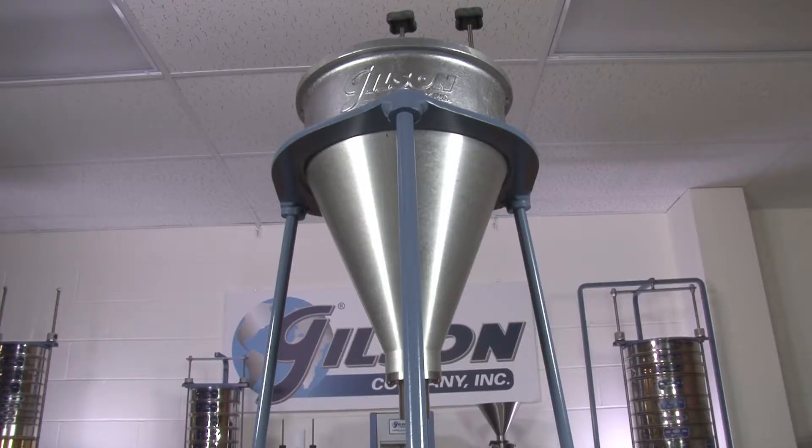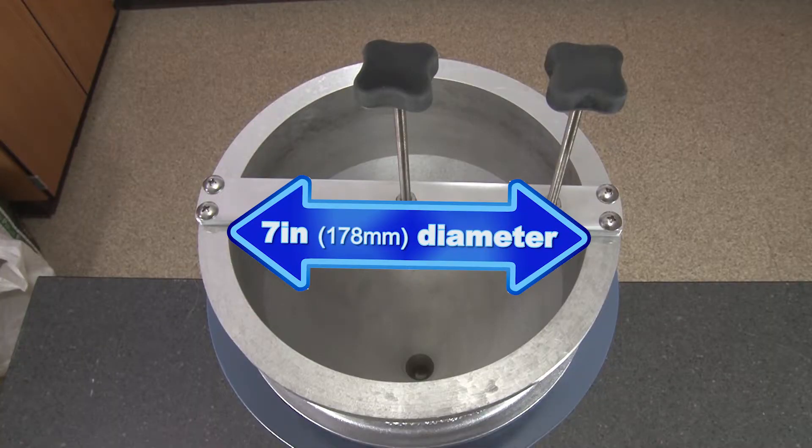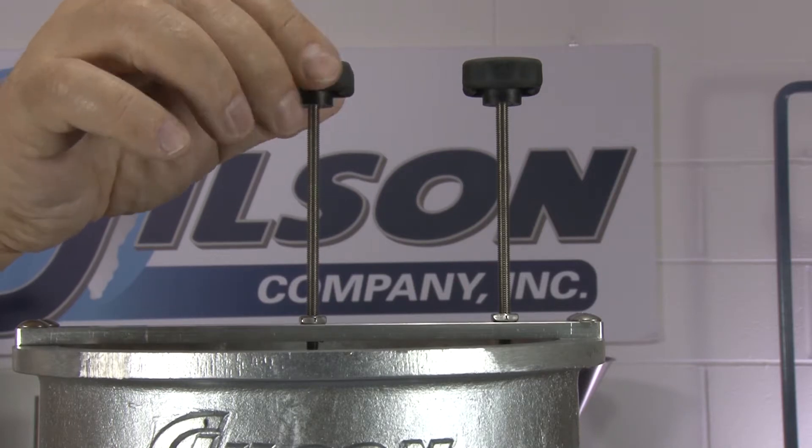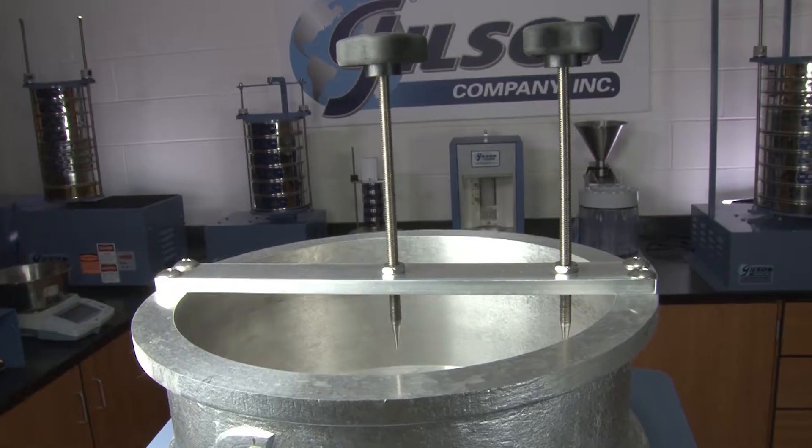Constructed of rugged cast aluminum, the Gilson Grout Flow Cone has a 7-inch diameter at the top and comes with an adjustable point gauge assembly to indicate the initial sample level.